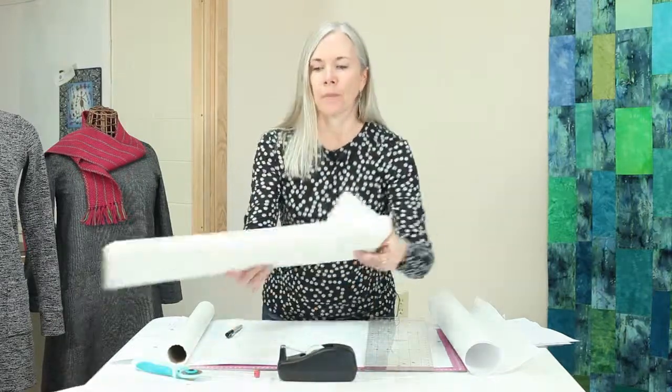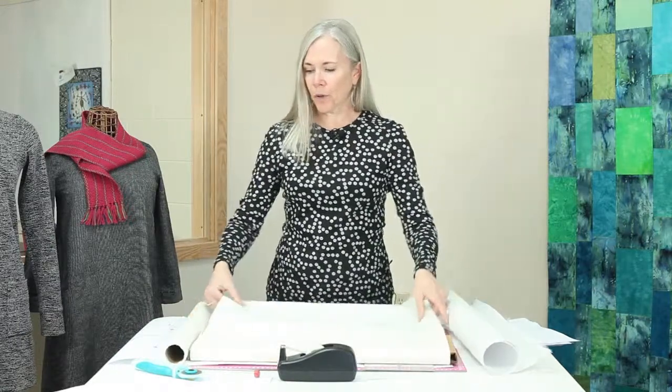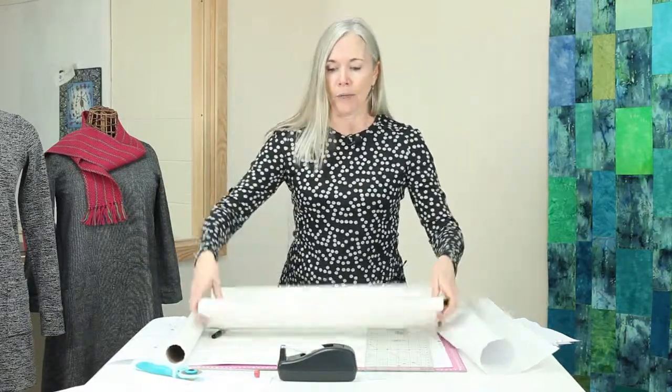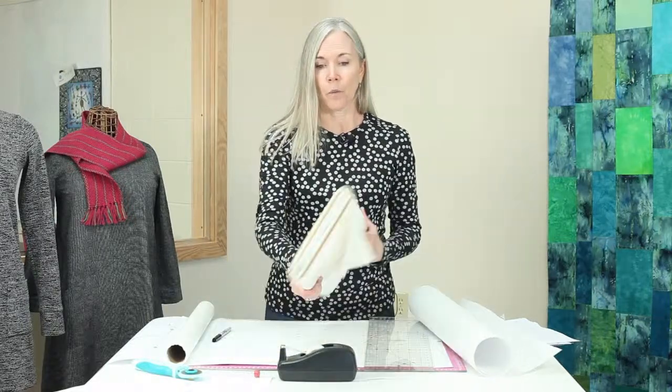We'll talk about grain lines in another video, but basically the straight of grain runs lengthwise with your fabric — this is how the fabric comes off the bolt. The raw edges that were on the machine are called the selvage, and the straight of grain runs parallel to that. The cut edge will be the cross grain. So when you have a pattern piece with a grain line on it, unless it says it's a different kind like bias, you want to line that up with the edge of your fabric when it's laid out.